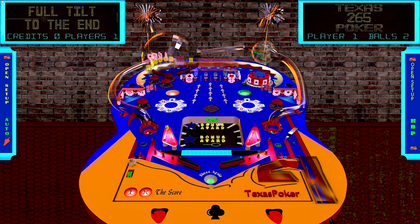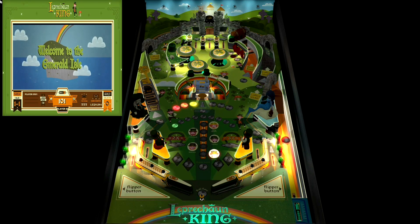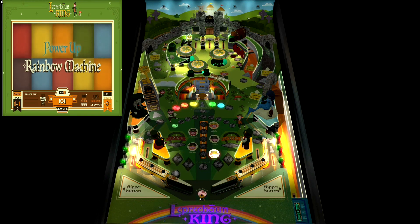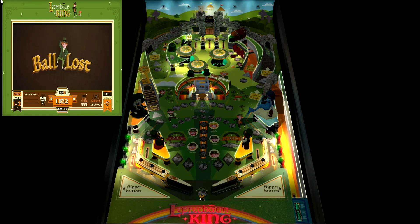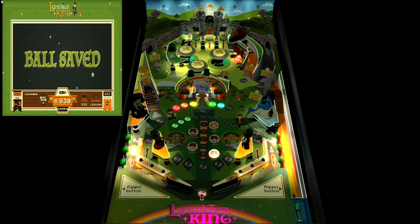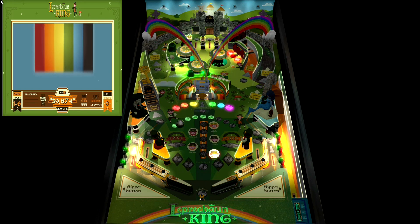I would consider those three tables more entry-level — truly original homebrew-style pinball tables that show natural homemade charm. The next table is called Leprechaun King, developed by Orbital Pinball, also built from the ground up. The big difference is that Leprechaun King has a much more professional look — something more familiar when you think of virtual pinball. There is a ton going on in this table's play field; it could have a dedicated video just for its rule sets.